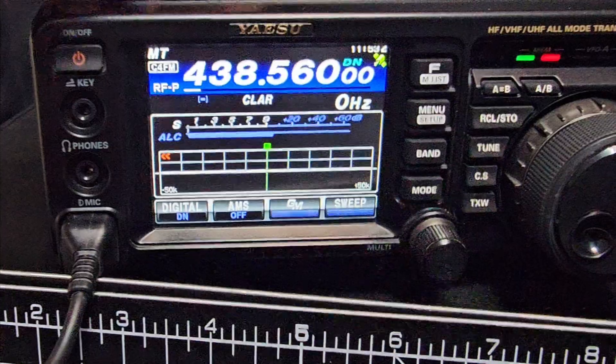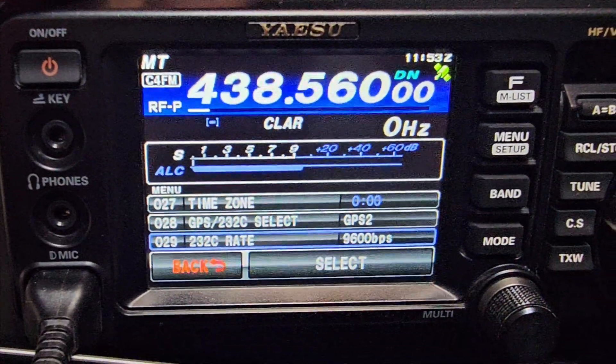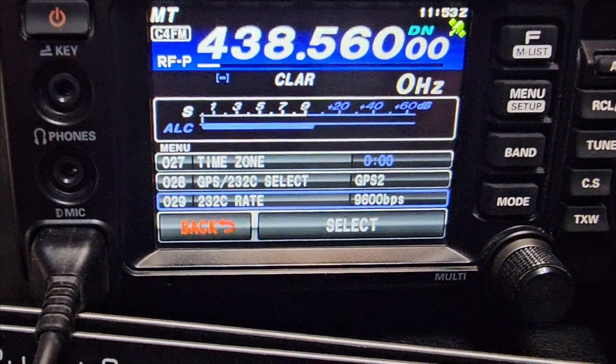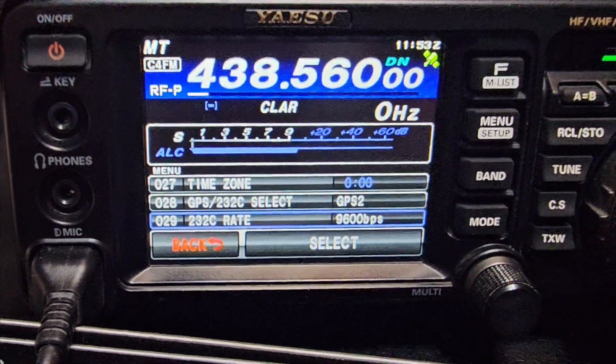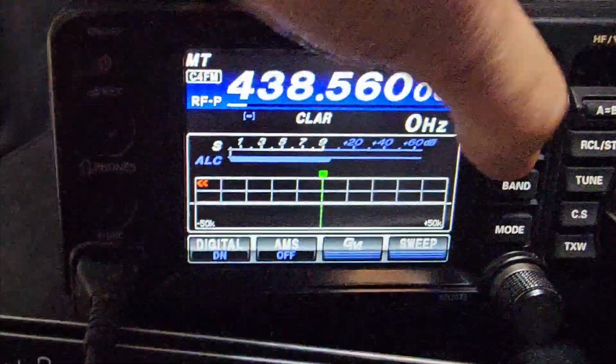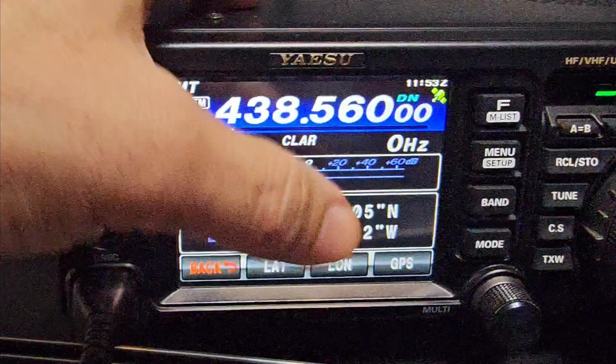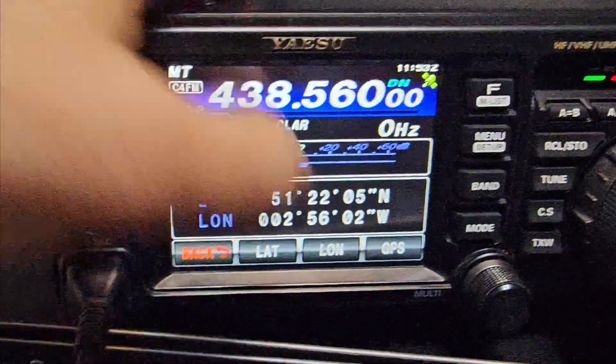Just press menu and have a look here. Menu item 28 — I've got GPS set to 2 or 1, you can select. And menu item 29 is set to 9600. Just press select and change it. Then when you back out, if you hold down M and go to lat/long, you can set your own location nice and easily.